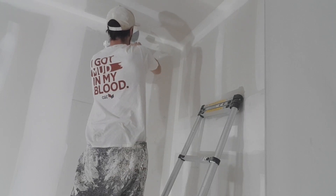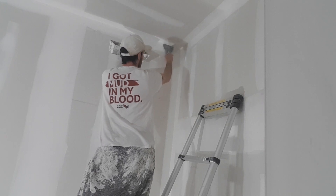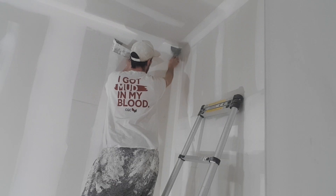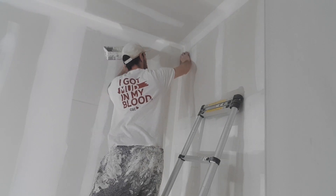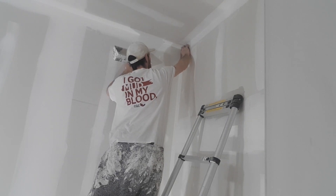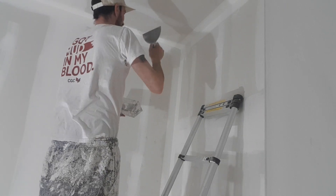Now I can go into the corner. Always start with the ceiling. I gotta wipe my edge again because I got like overlap, overspray. Then wipe my edge again and go right into the corner. And leave it.